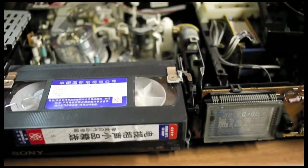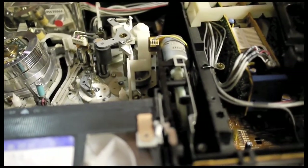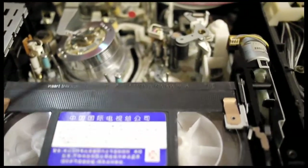You can see that the motor is working partially — at least enough to keep the tape from being loaded into the machine. That makes me assume the motor for the tape loading mechanism is still good.